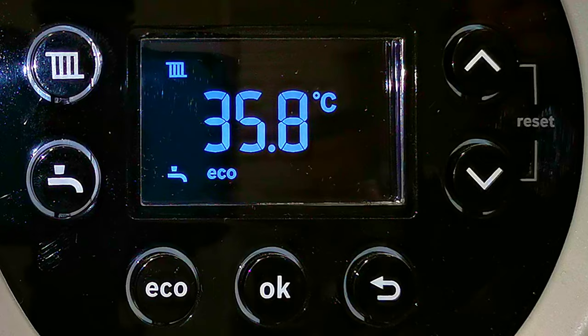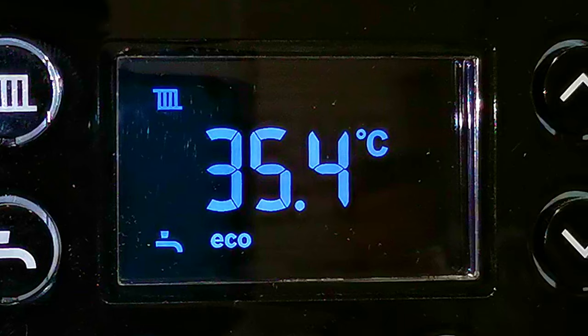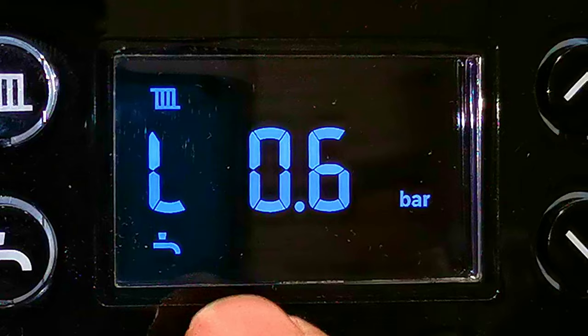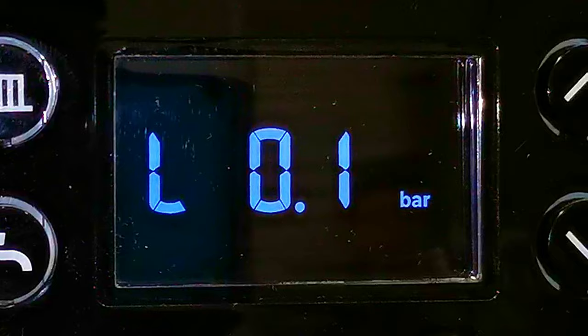With combination boilers and system boilers you need to maintain the pressure within the system. When the pressure drops too low the display will start flashing, telling you the pressure is getting low and you want to top it up. I'm just draining some water off this boiler to show you how this works. The boiler is now showing LOPR which stands for low pressure, and also L0.6 bar. At 0.6 bar the display flashes at you. When the pressure drops to 0.2 bar a warning triangle comes up and your boiler stops working until you top it back up.